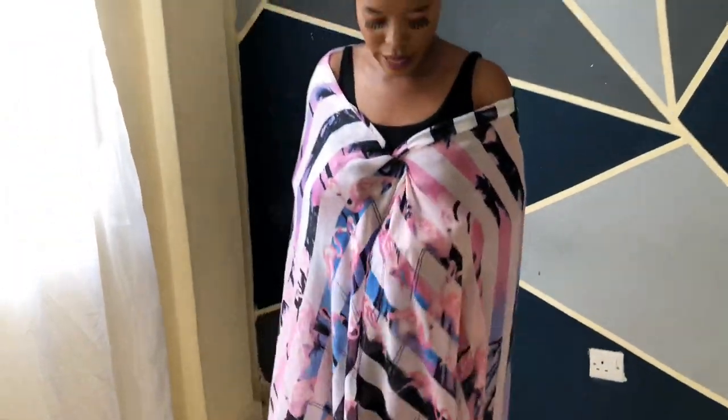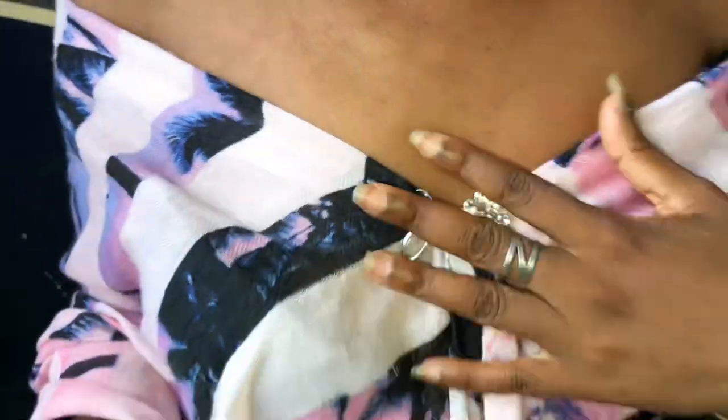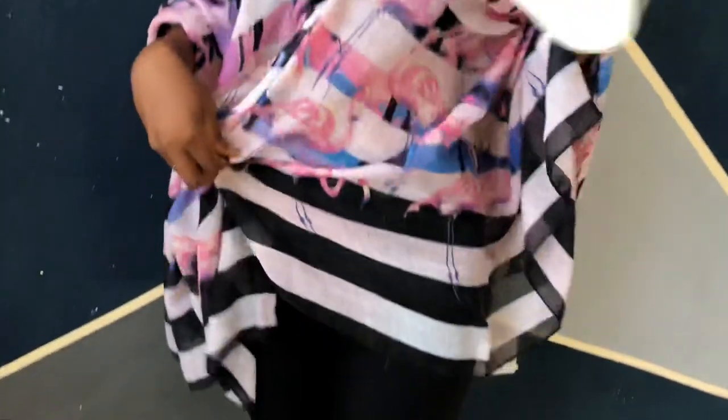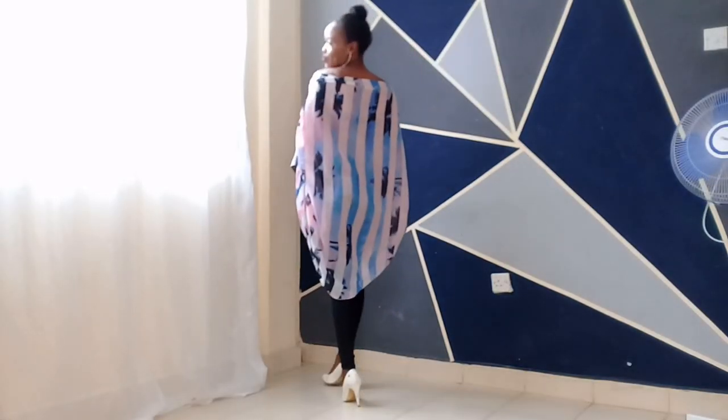I've gone ahead and styled this look. Just wrap it around your shoulders and then secure it with a kipino — I've used a brooch, because a brooch is just a sexy kipino in short! I've gone with hanging earrings, this bag, and for the bottom I've chosen a trouser with some white heels. Yeah, this is the whole look!